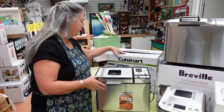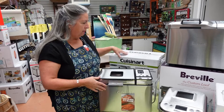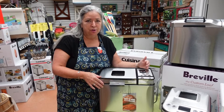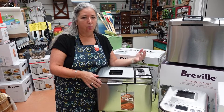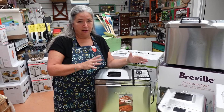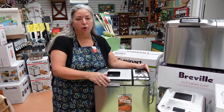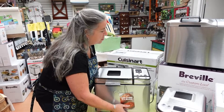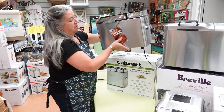It's very programmable. I believe this one has 12 different functions — the crust you're baking, the type of bread you're baking, be it white or whole wheat or something specialty. So very much a workhorse in bread making. That was the very first one we have, and still have, and still a very good machine.